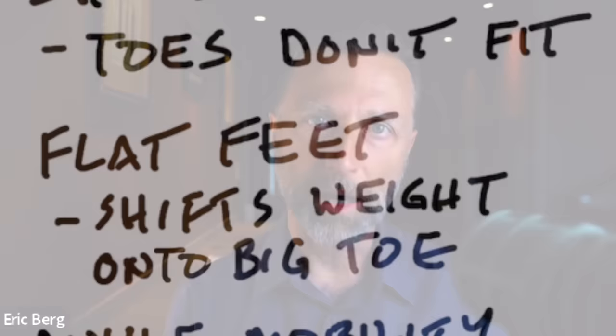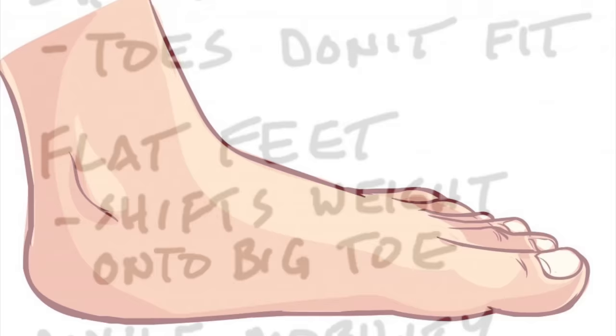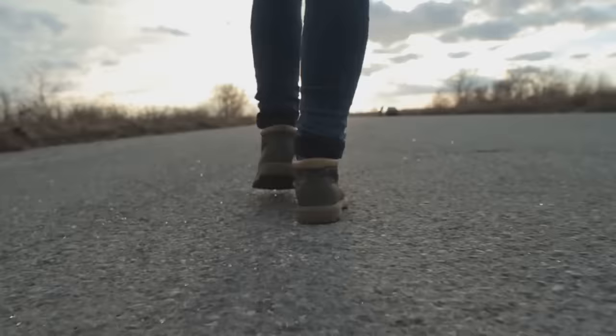Number two: having flat feet, like myself, can create a problem with the big toe. Because there's no arch, you're constantly shifting the weight forward to the toes, especially the big toe. That can affect the dynamics of how you step, the foot flares out, and now we have a lot of pressure in that toe, causing it to start going outward.